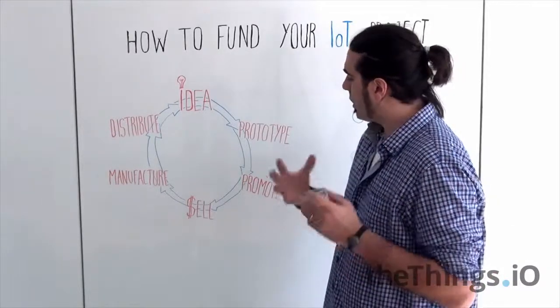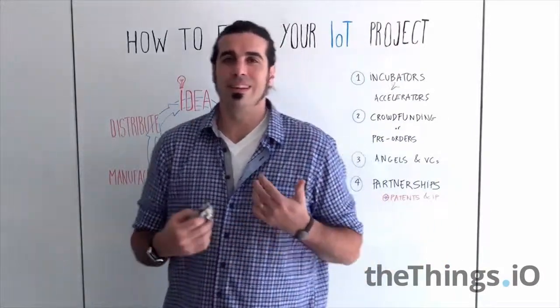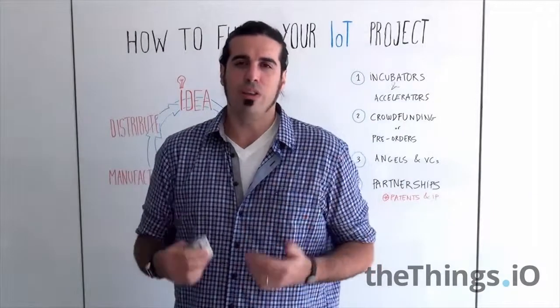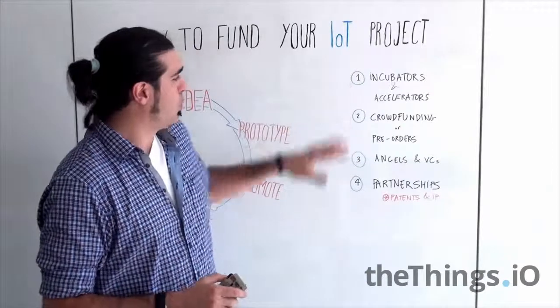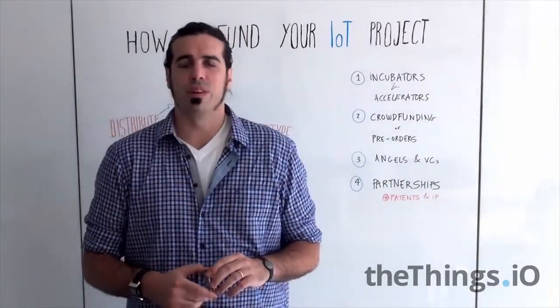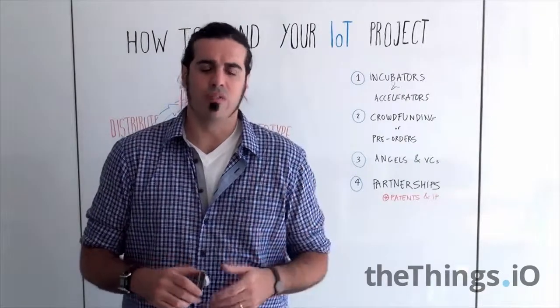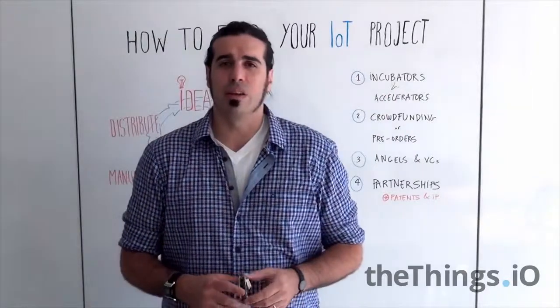What's different with the Internet of Things? It's because the market is still not very tangible and there are not a lot of investors putting money into this. So how can you fund a project like this? We have four different kinds of people or companies that can fund or help you invest in your Internet of Things project. First of all, incubators and accelerators.